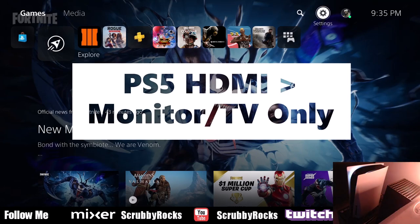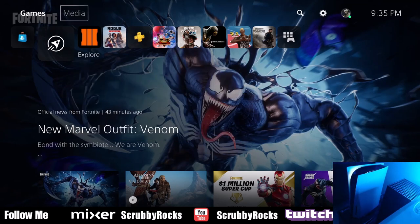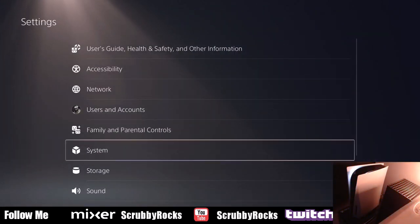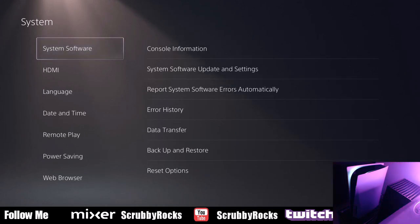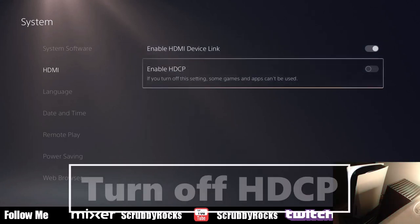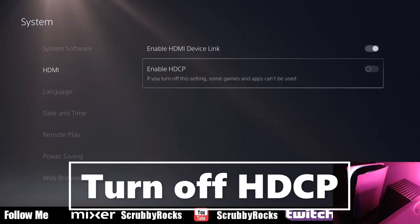Don't use the Elgato right now — just connect the HDMI straight to your TV or monitor. Once you're there, turn it on and go to the very top from your home page. Go to Settings, select Systems, then when you get to Systems go to HDMI and select this option: Enable HDCP. You want to turn that off.